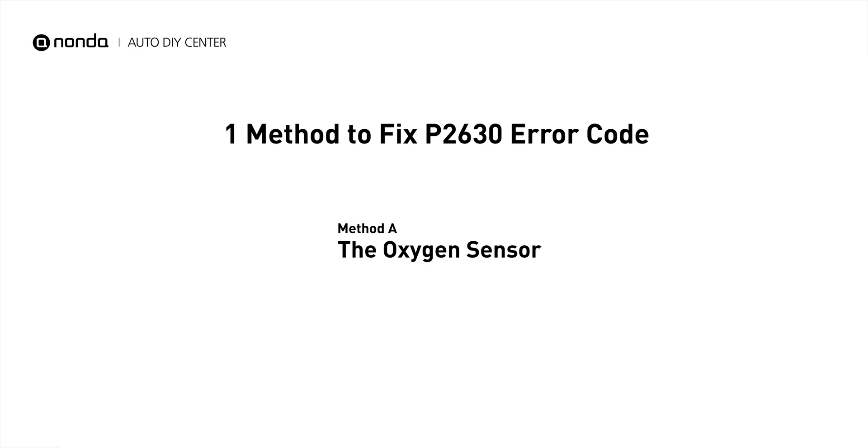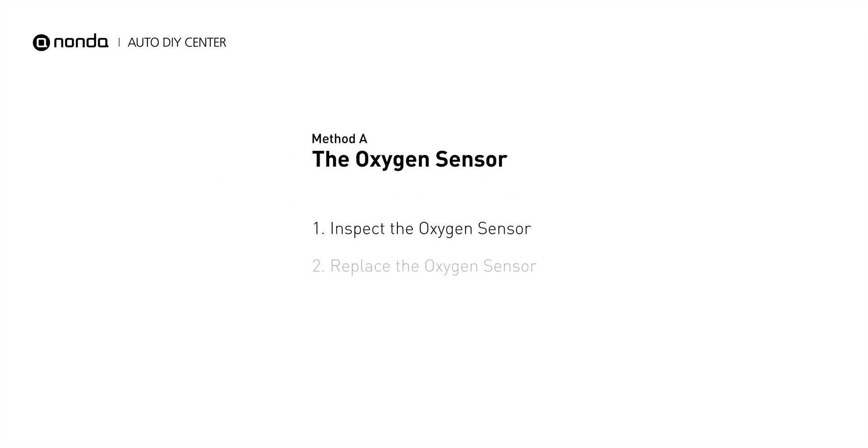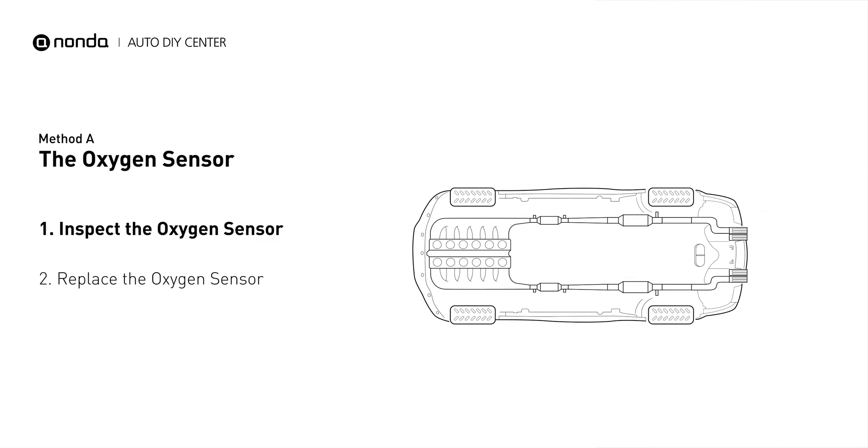Here is a simple DIY method you can try to solve this problem. Method A: the oxygen sensor. This oxygen sensor is located right before the catalytic converter. Bank 2 is on the side with cylinder number 2, and sensor number 1 is usually the one in the exhaust manifold.